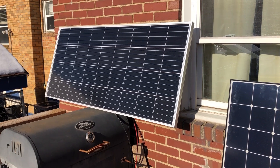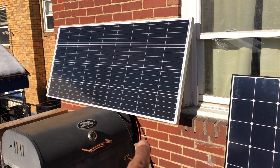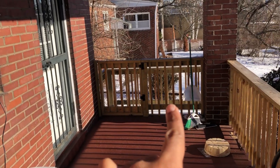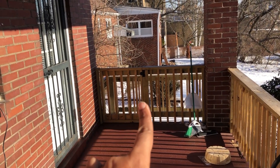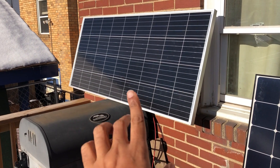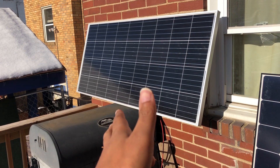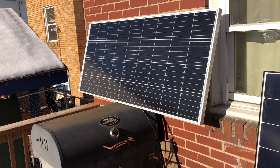It is a brisk morning and we have a problem. This is the panel that goes into my EB-70. My panel basically spent the whole night over here because I get my last bit of sun there. In the morning I came out and moved it over here, and as soon as I put it up here when the sun started hitting it, I heard my EB-70 kind of start riling up.